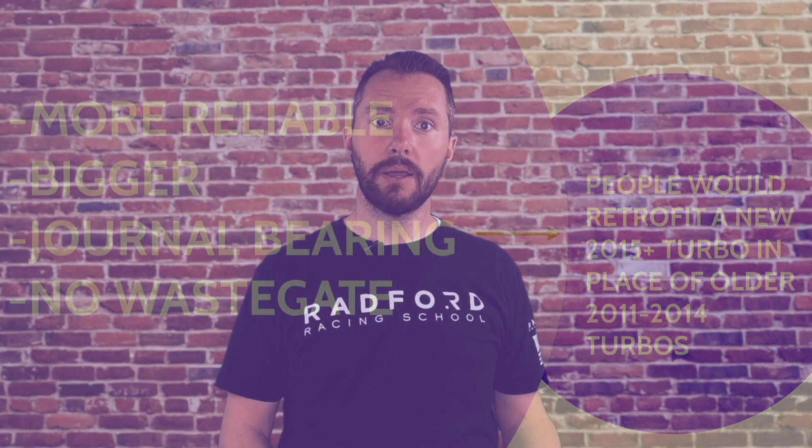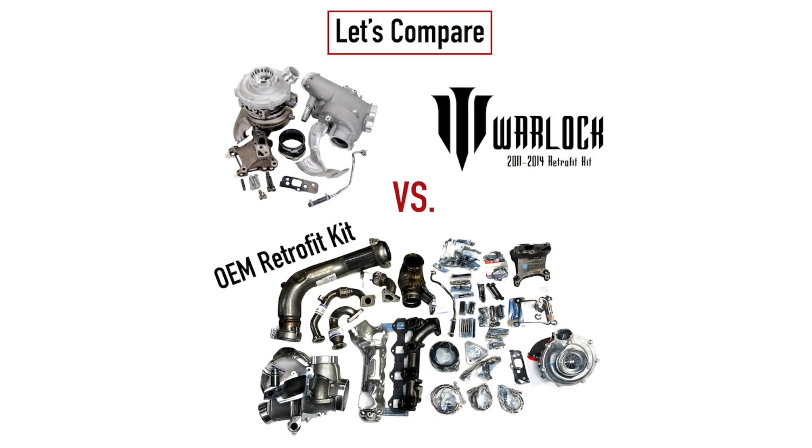So a lot of guys would retrofit a 2015 turbo onto an 2011 to 2014 truck. Ford Racing makes that kit — you can still get it today, though they're hit or miss on whether they're in stock, and there are a lot of components you don't necessarily have to do. So we came out with our Warlock kit.